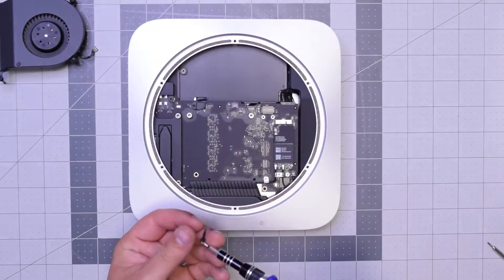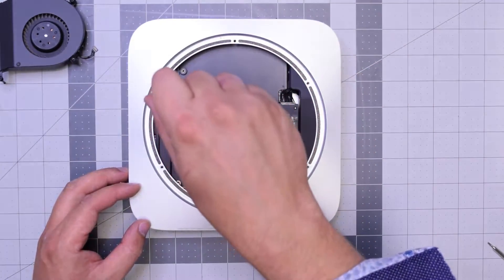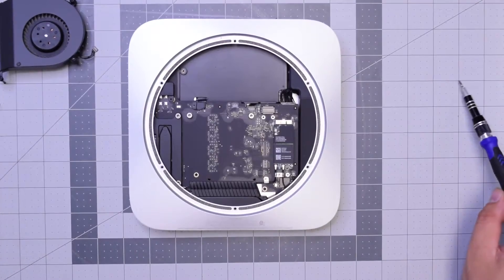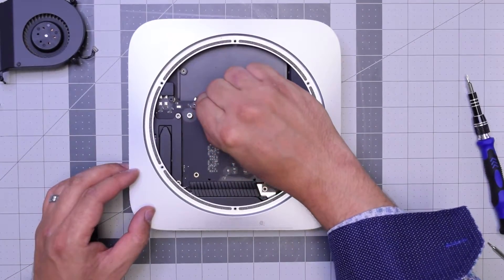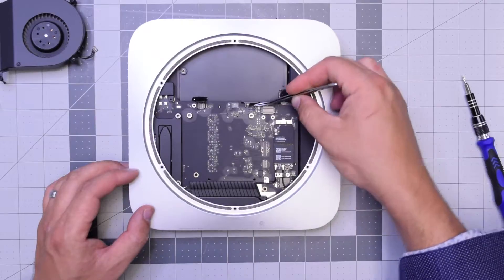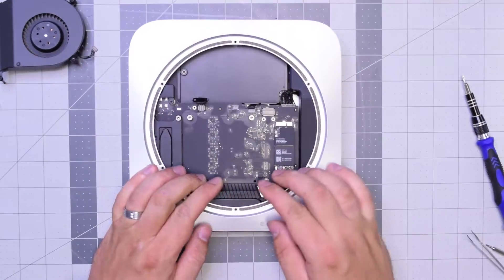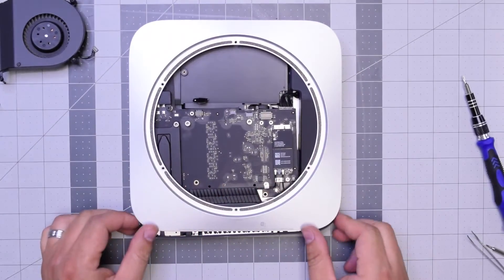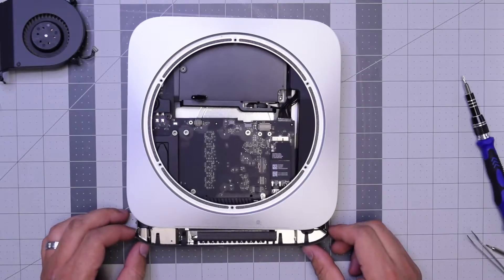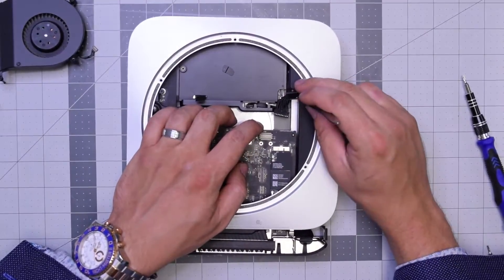Let's remove this T6 screw that secures the logic board to the case — it's a long screw. Now go ahead and remove this shorter T6 screw that holds the bracket and connects the hard drive to the logic board. Once that's removed, peel back that connection and unplug it. Unplug the sensor cable right here by gently going underneath it — try to do this with a plastic tool. Go ahead and push down on the logic board while holding the case and start pulling it out. Once the logic board starts coming out, pull out that power cable from the power supply, then pull out the logic board.